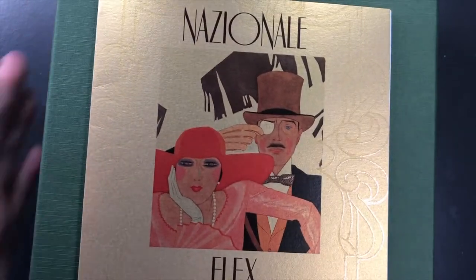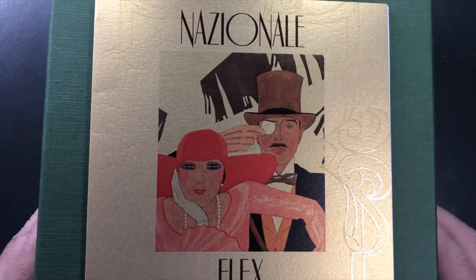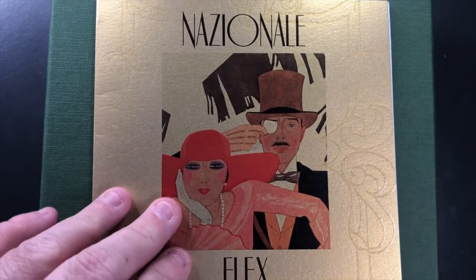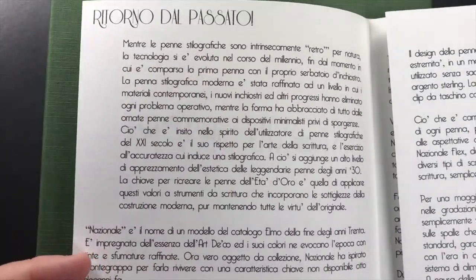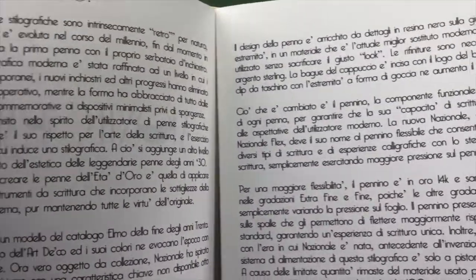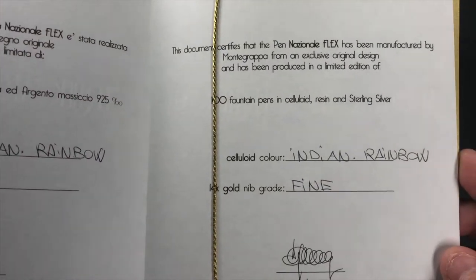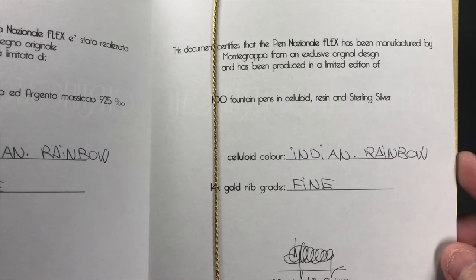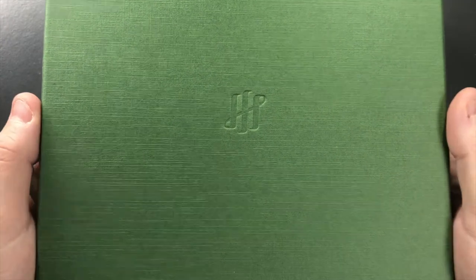Let's unbox this. It comes in a very substantial box with a sleeve that I've just removed. Inside you'll see the Nazionale Flex and a booklet that comes with it, going into the history of Montegrappa — much of it in Italian, with an English section. It also gives you a certificate of authenticity. This one comes with the Indian Rainbow and it's a fine nib.